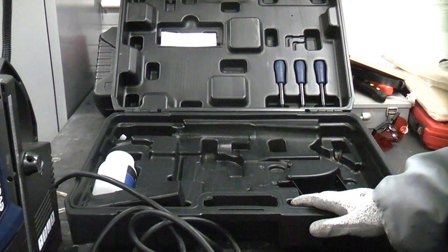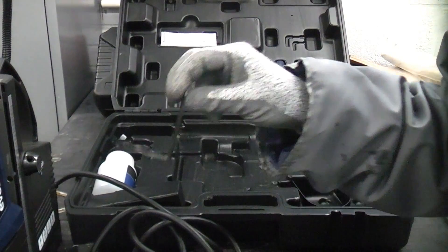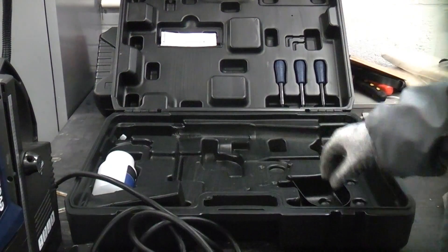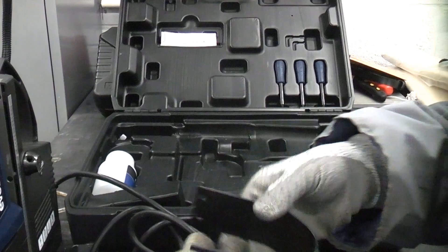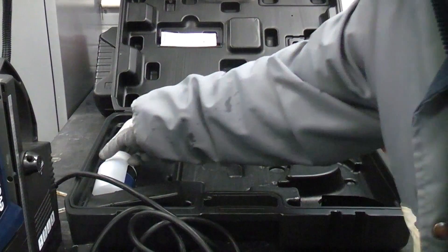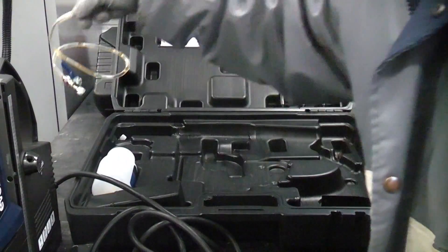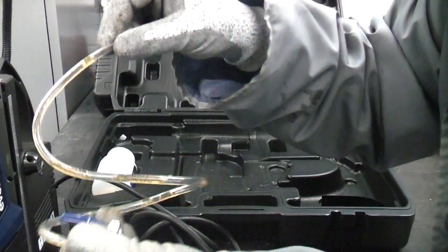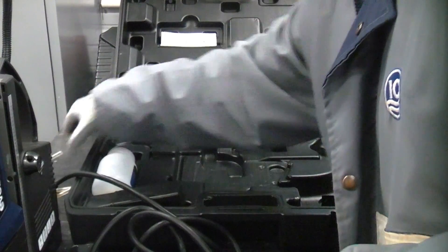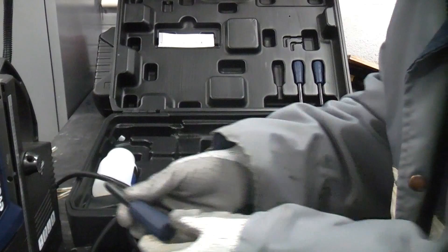This is the case that the mag drill comes in. You get a bracket for holding the coolant bottle, a guide to go around the bottom of the drill should you wish to use it, the coolant bottle itself, and the hose to connect the coolant bottle to the machine.